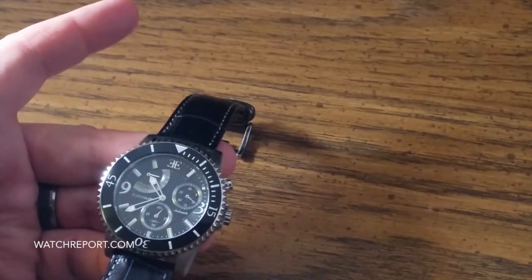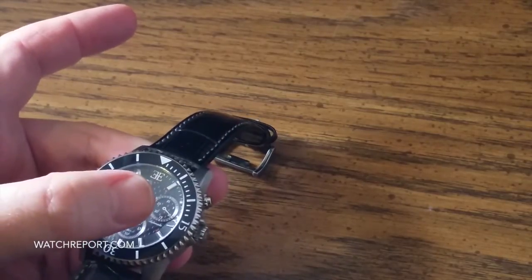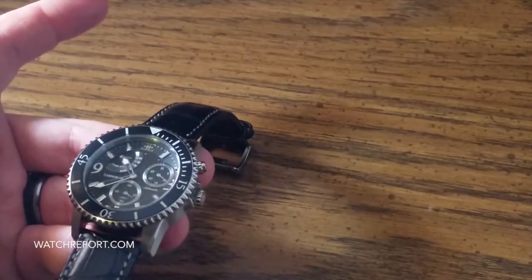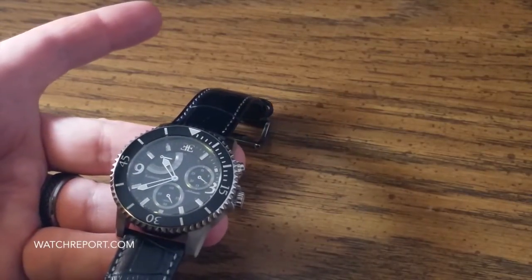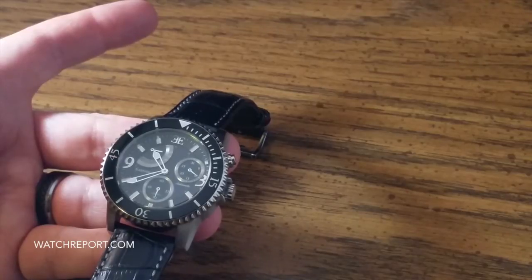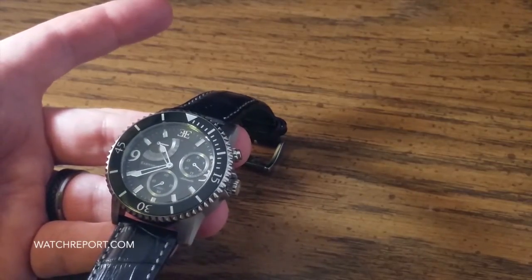The complications we have are: a power reserve indicator surrounding the 10 and 11, a day of the month at the 2, and a small seconds hand at the 6. Sometimes to see how smooth a movement is, the small seconds hand is really hard to use as a judge, but it seems rather smooth.